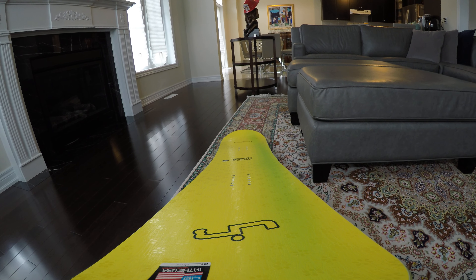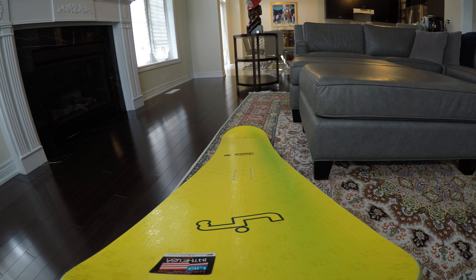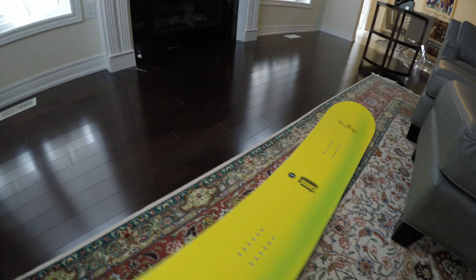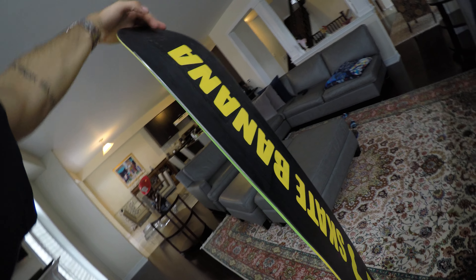This is an overall great board for those who like to play around and do lots of presses and jibs. I feel like this would be a fun board to rip on the mountain and in the park. I can't wait until it snows around here in Ontario so I can go to Blue Mountain and give this bad boy a try. It's a pretty cool board, I can't wait to give this thing a shot.